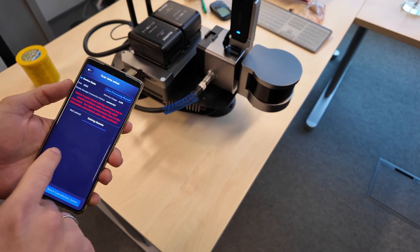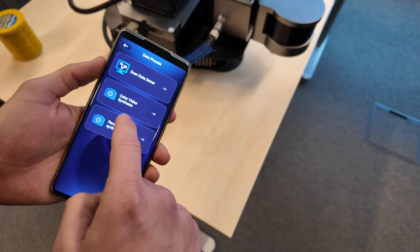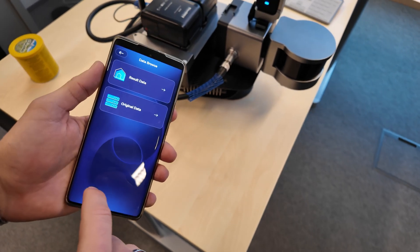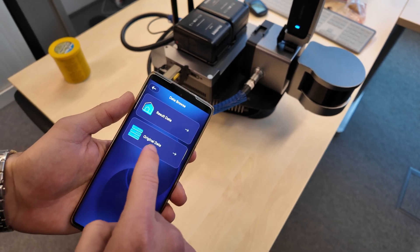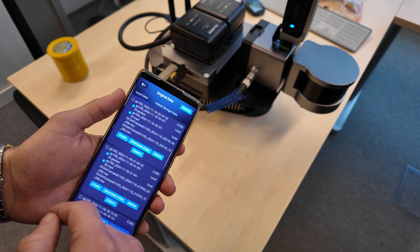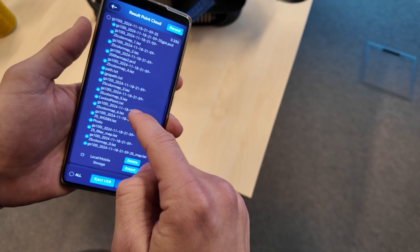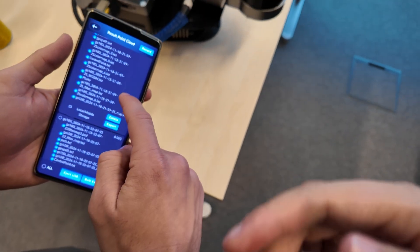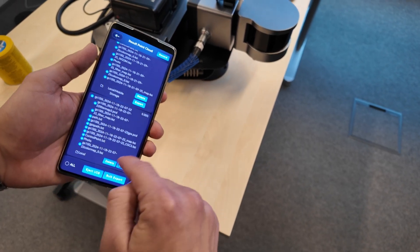When we see that the processing is done, we go back and get to data browse. In data browse we can access the result data or the original data. The original data is for if you want to process the data on your own computer. If you want the data already processed, you come to result data, select it, and export.